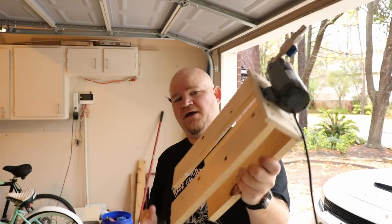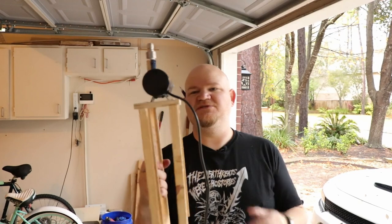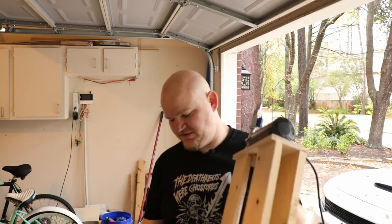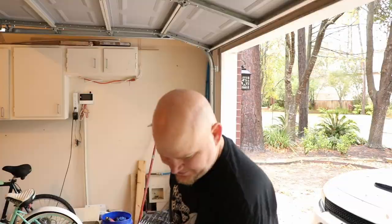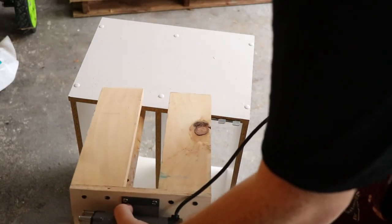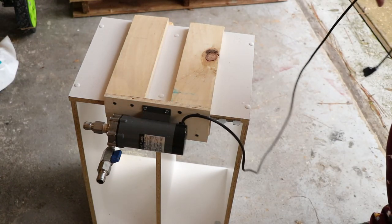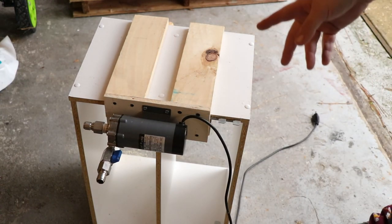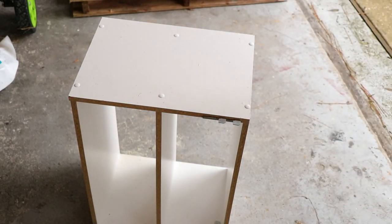There it is — my pump mount for the table. It should simply just slide off my table and slide on. Let me demonstrate it on this little shelf unit I've been using as a sawhorse. Ta-da! That's how it'll go — it'll slide on just like that. And when I don't want to use it, I just simply take the pump and slide it right off. Let's go check how it does on the actual brewery table.